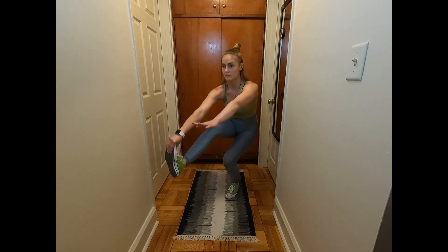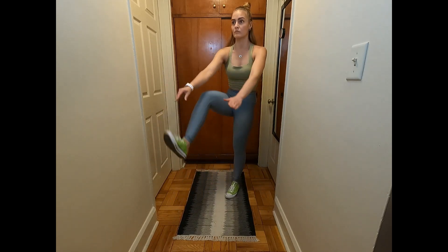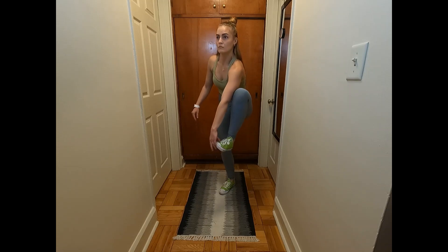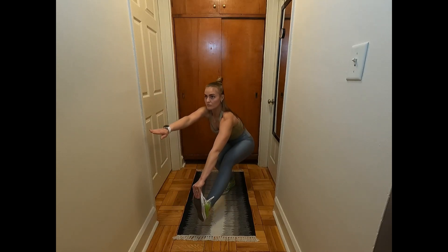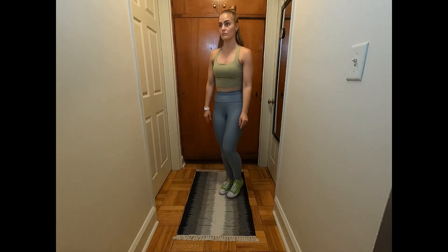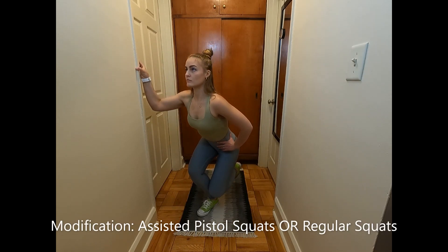This is an advanced move that may take a while to achieve. To build up the strength it takes to do a rep, focus on doing assisted pistol squats by holding on to a wall or a chair. You can also just continue to do regular squats until you work up the strength to do an assisted squat.